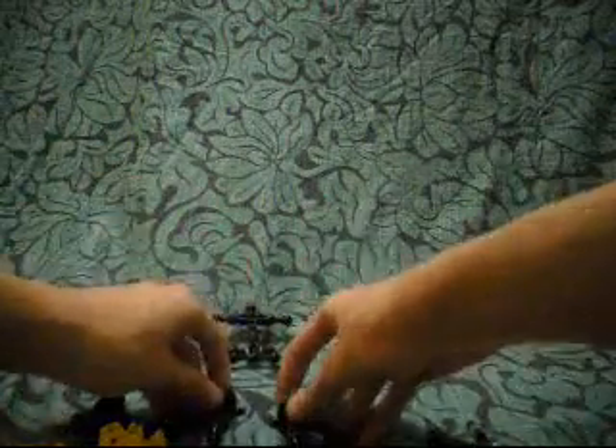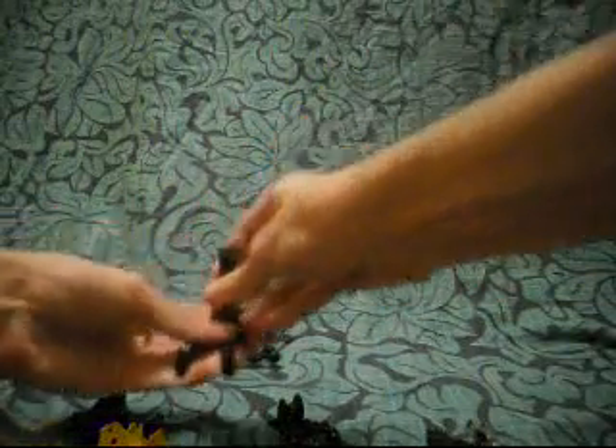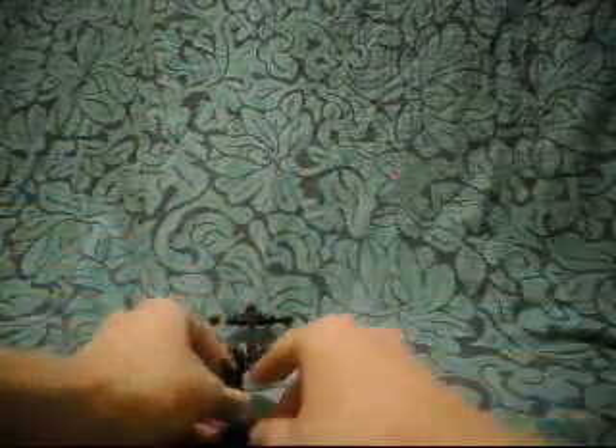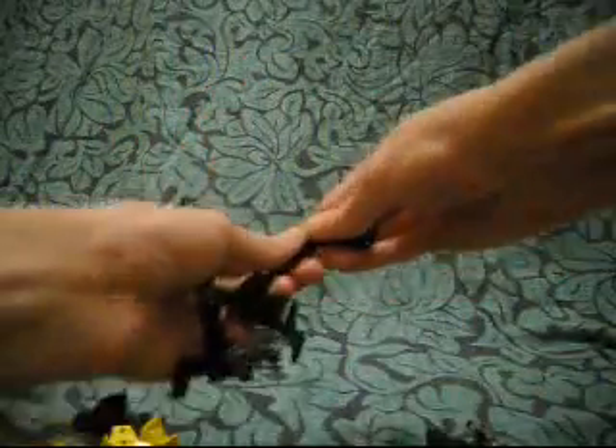Waspix has the Shadow Matoran seat too. Gotta be careful not to break them, unless they are more durable than the old ones — although I don't think they are. But maybe they are; I don't really know.